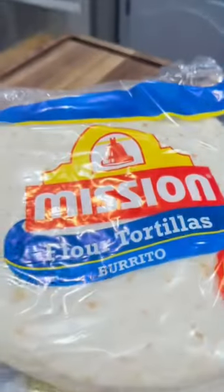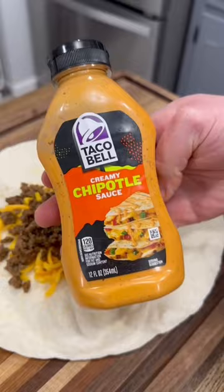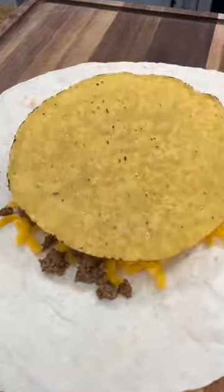To make them, I start by making some taco meat with the seasonings I have listed below, and then I grab some burrito-sized tortillas. They get a layer of cheddar, some of that taco meat, chipotle sauce with a crunchy tostada over the top.